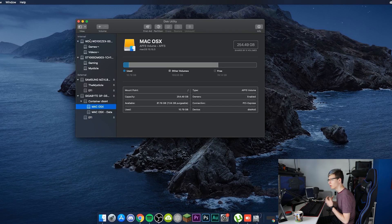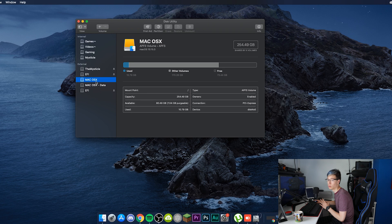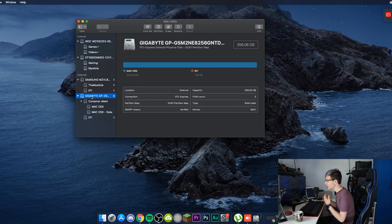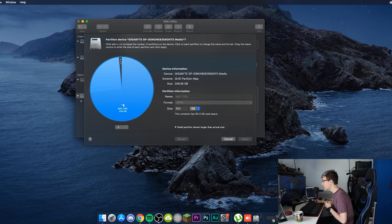Go ahead and launch Disk Utility. You want to make sure 'Show All Devices' is selected. If you're on Catalina, you're running the APFS file format. Without 'Show All Devices' ticked, you'll only see containers — and that's not where you want to create the partition. Click 'Show All Devices,' select the main drive that all the containers are under, and then click 'Partition.'